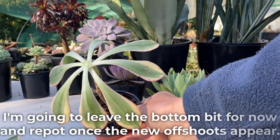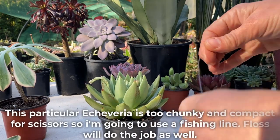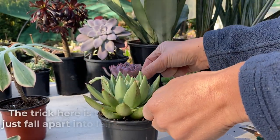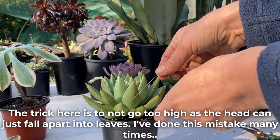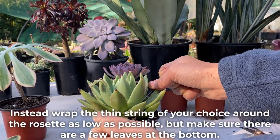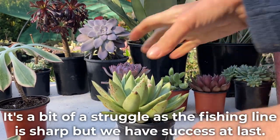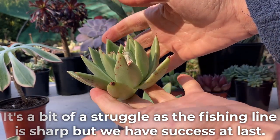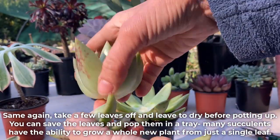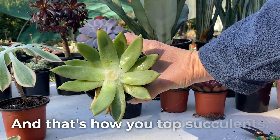I'm going to leave the bottom bit for now and repot once the new offshoots appear. This particular Echeveria is too chunky and compact for scissors, so I'm going to use a fishing line — floss will do the job as well. The trick here is to not go too high, as the head can just fall apart into leaves. Instead, wrap the thin string of your choice around the rosette as low as possible, but make sure there are a few leaves at the bottom. It's a bit of a struggle as the fishing line is sharp, but we have success at last. Take a few leaves off and leave to dry before potting up. You can save the leaves and pop them in a tray — many succulents have the ability to grow a whole new plant from just a single leaf. And that's how you top succulents.